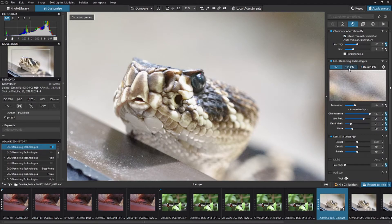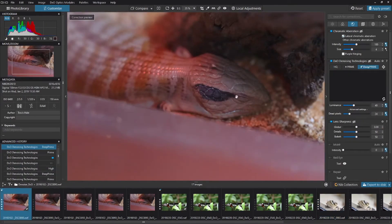There are three denoise technologies within DxO's PhotoLab 4 Elite: HQ, Prime, and Deep Prime. HQ is like a general sharpening approach, Prime is a little bit more intelligent, and Deep Prime is the one we're focusing on. Let's cover a couple of things about the user interface.